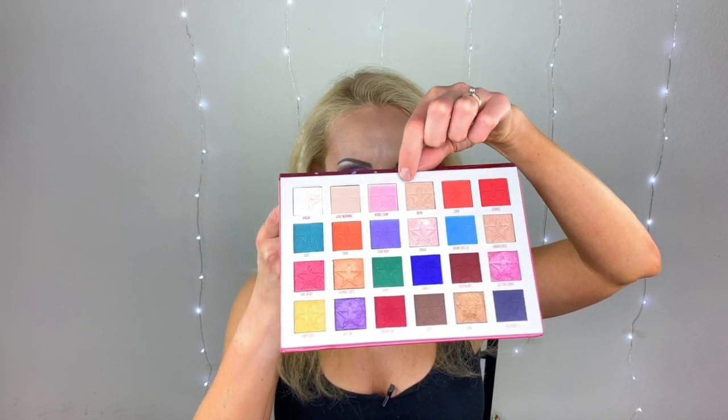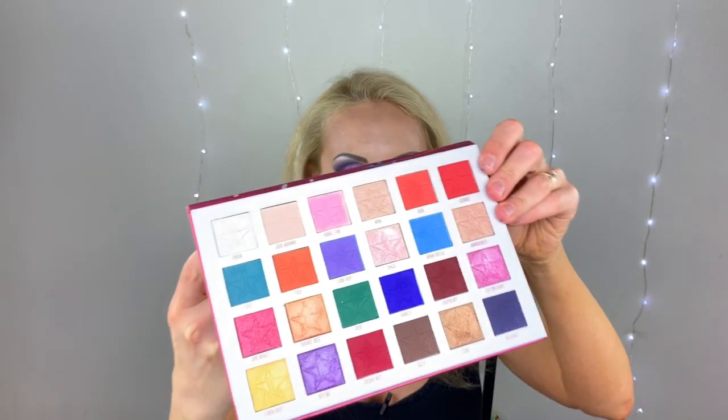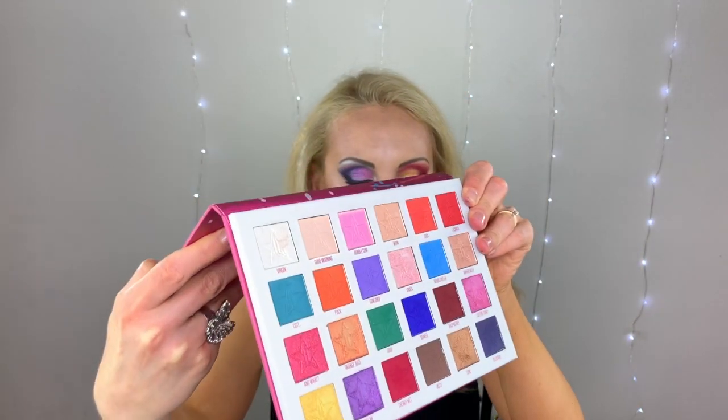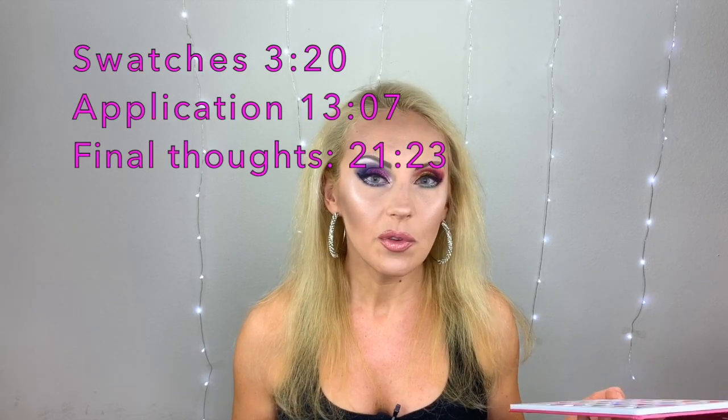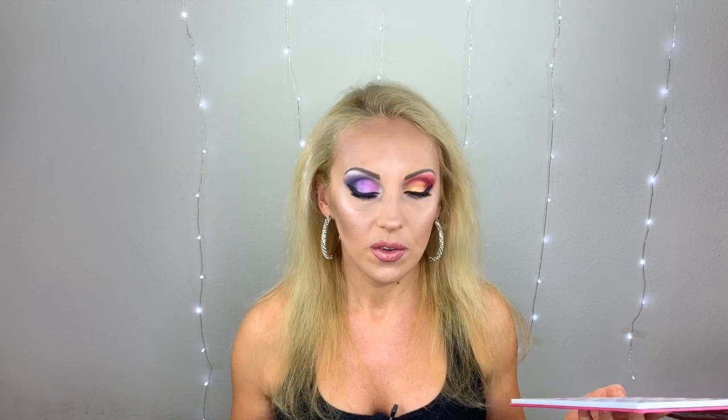Looking right now, it looks like a couple of shades are totally different — for example, one is supposed to be matte yellow but in this palette it's kind of shimmery. I'm going to put timestamps for the swatches, tutorial, and final thoughts. I'm going to swatch live just to make sure you can see I'm not trying to make them look better than they are.